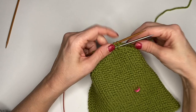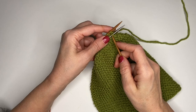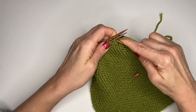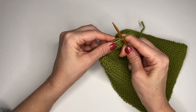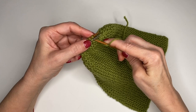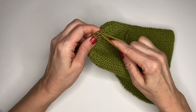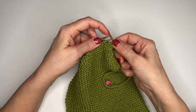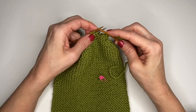I'm going to turn my work. I have my working yarn coming off of my back needle, and now I'm ready to start my 3-needle bind off. I'm going to go in as if to knit the front stitch, as if to knit on the back stitch, and then pull that stitch through both of those loops and pop it off — just like that. I'm going to do that again: go in as if to knit, and then pull that through. I'm going to take my back needle tip and bind off that stitch. So that's the first stitch that I bound off.